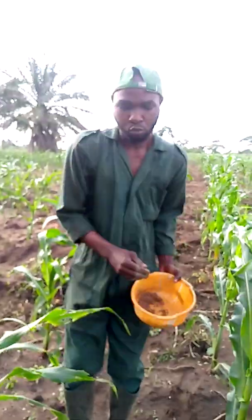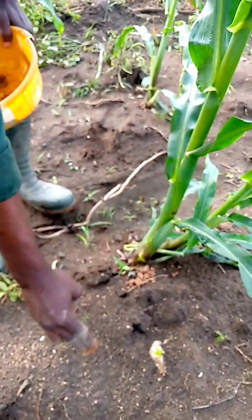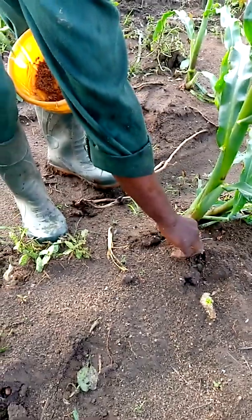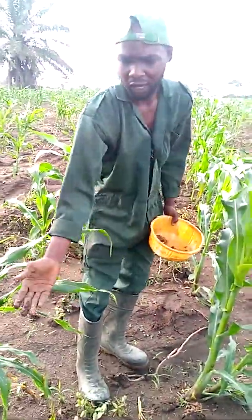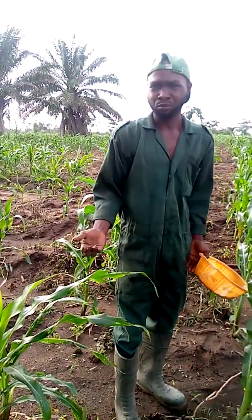Unlike cucumber, where you have to dig some little hole — a few inches. If it were cucumber, you'd have to dig like two inches, some few inches, and then put the fertilizer and cover it. But this is mace. The reason we do cucumber or tomato like that is because the fertilizer will burn it, but unlike mace, it will not burn it. So, very simple to apply.